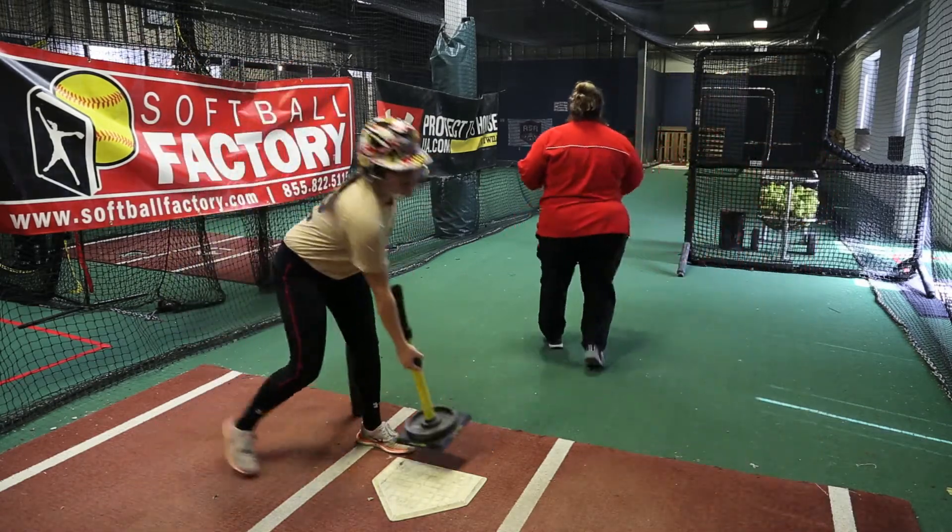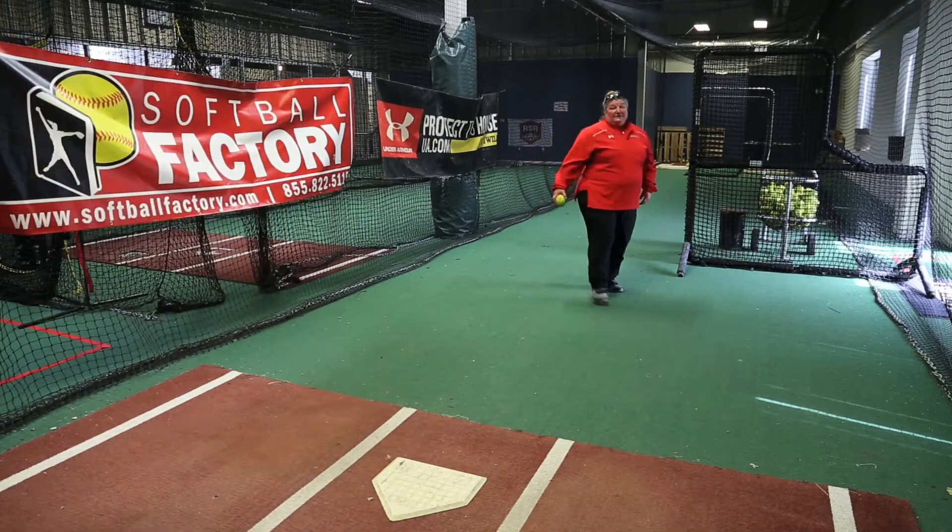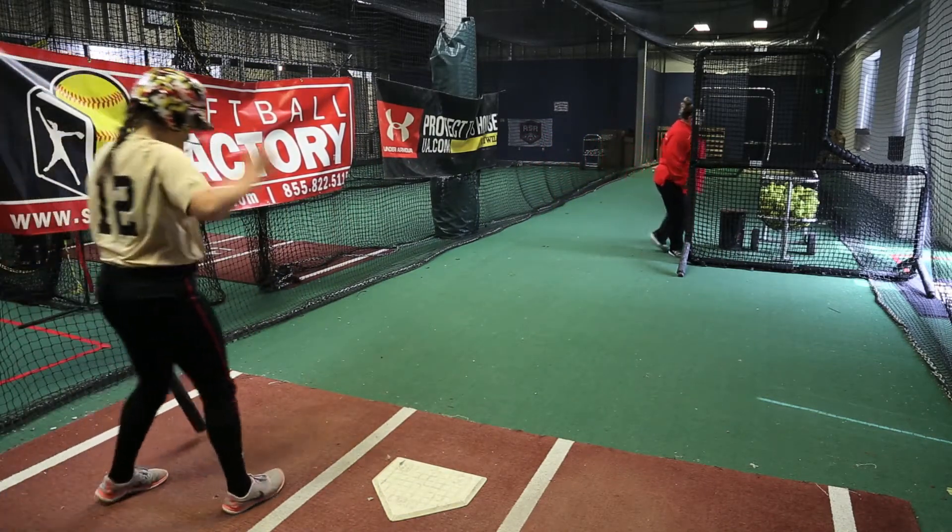Alright, take that back. Now we're going to do — you can also do this with front toss. We're going to do a front toss here and you can do the same drill.